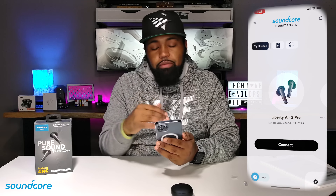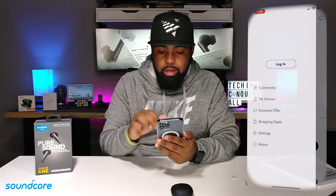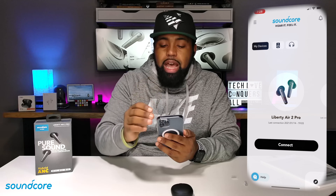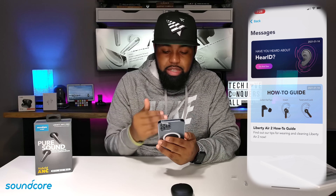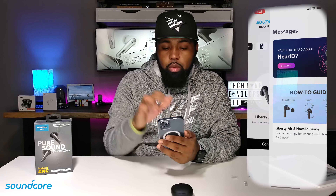You have 'My Devices,' you have speakers and headphones at the top. At the top left you have these three bars — you can log into your account. On the top right you have this bell, which is just a messages tab and a how-to guide on various items that they want to talk about.